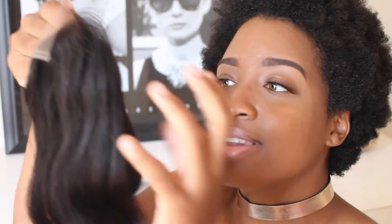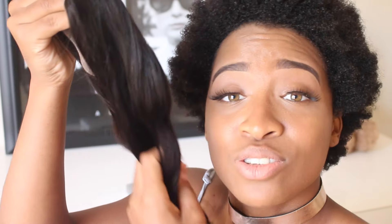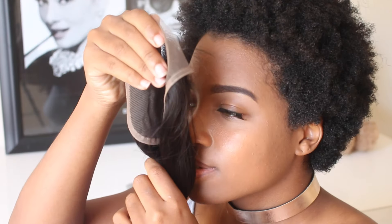This is a Malaysian body wave, and like I said it's 100% virgin. The curls are so loose because in my last video I could not stop rubbing my hands through it — I just could not — because the hair is so soft.